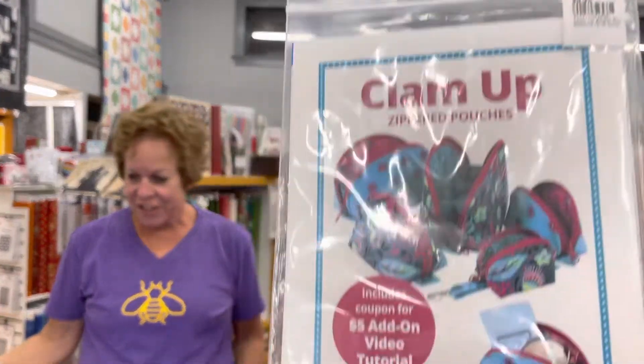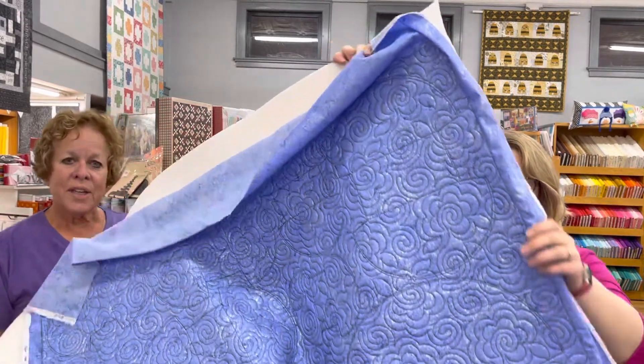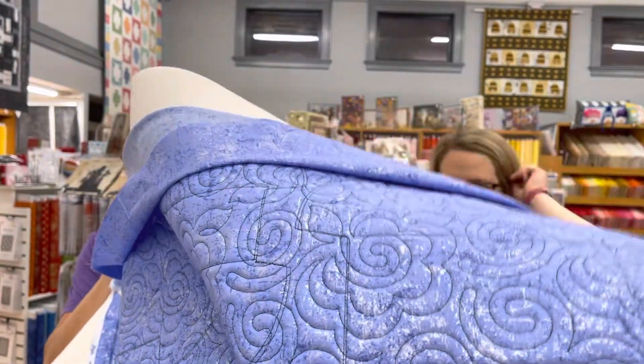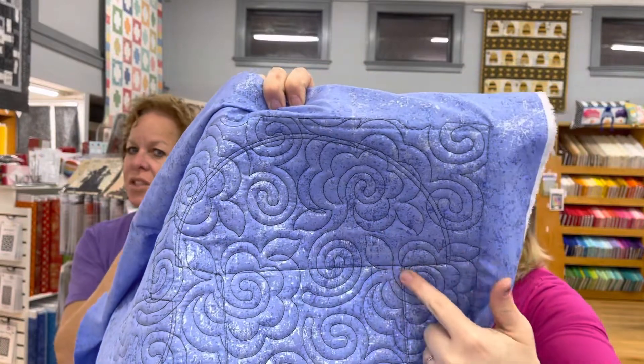So Dana, can you tell us what we've done with this Clam Up thing? On the Clam Up Bag, they actually have you make templates to cut the bag out, and then they also have you stitch a quarter or an eighth of an inch all the way around it. What Annette amazingly discovered is that you can go ahead and quilt your fabric, then stitch out the Clam Up template, and then stitch in an eighth of an inch from that line. You then cut on the outer line.